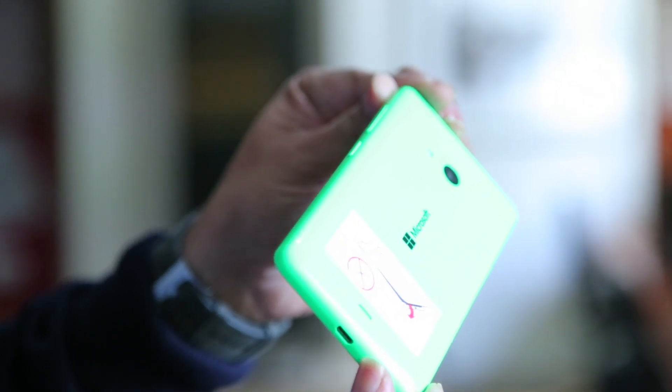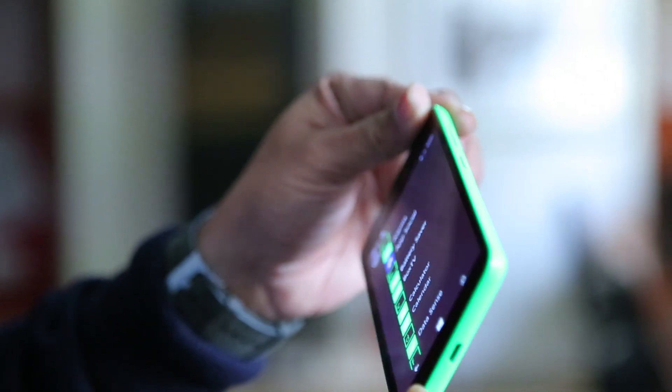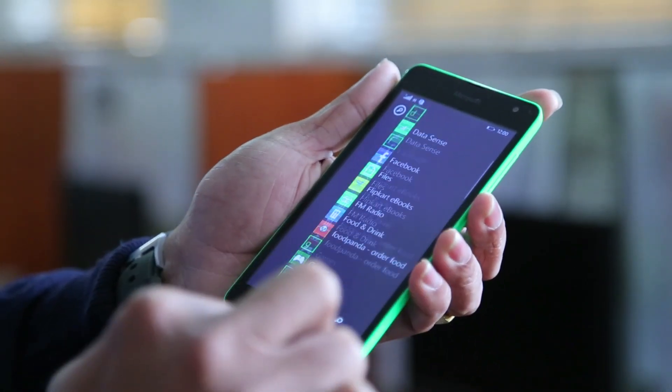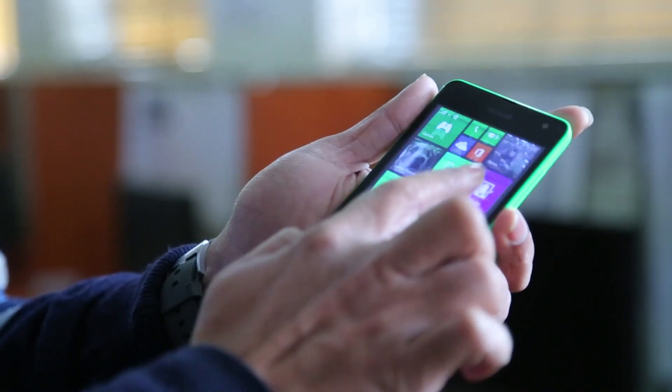You have to remember this is a budget phone costing around 9,000 rupees — you can't expect everything from it. The Lumia 520 and 530 were the best smartphones in the under-10,000-rupee range when they launched in India, but I can't say the same about the 535. It faces a lot of competition from Android phones, though you can still go for it if you specifically want the Windows Phone operating system.